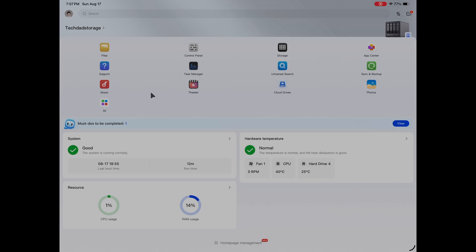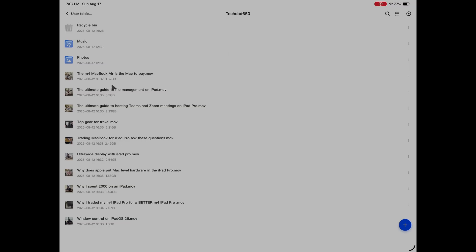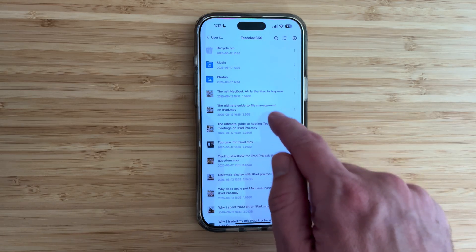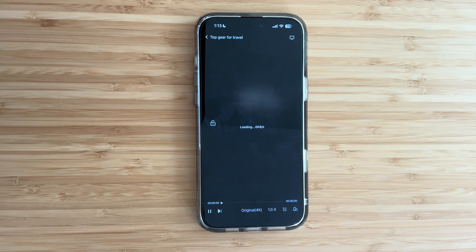Viewing files is rocket fast — it's like having the drive plugged directly into your device. As soon as I tapped a file on my iPad it instantly came up with no lag time, and they looked great. I was also able to access the exact same files on my iPhone using the same app, pulling up video files quickly and easily.